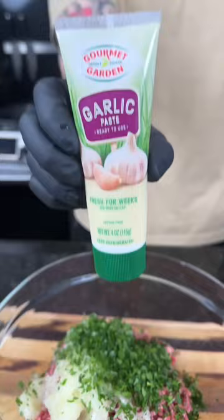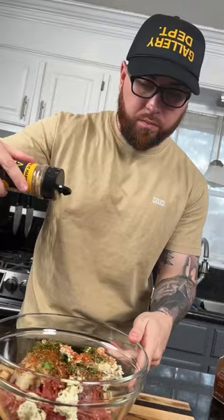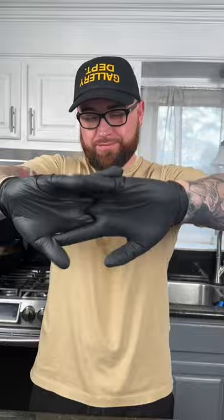Plus one grated onion, some parsley, garlic, and Boar's Head cheese. Next we're going to season it up with some Italian seasoning, smoked paprika, and a little bit of my all-purpose seasoning, followed by some parmesan cheese and sour cream.